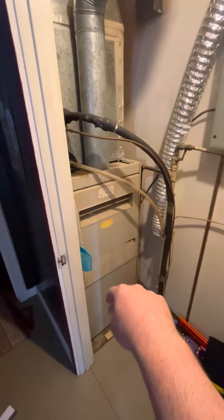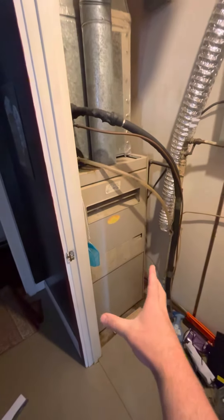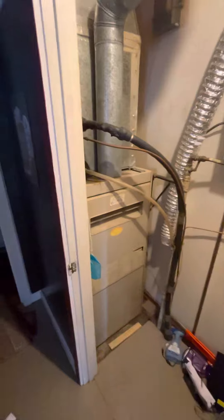We're just inside the back door looking to do a potential full system swap on this unit. We've got an old open-face furnace. It's a little over sea width and pretty tall — about 49 inches.